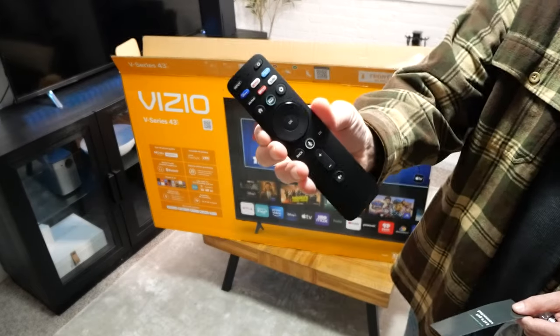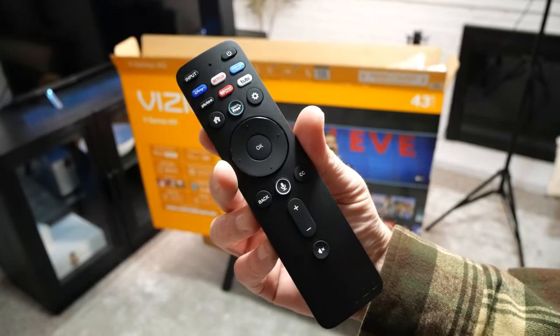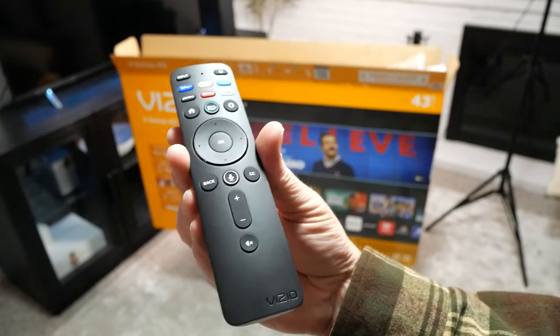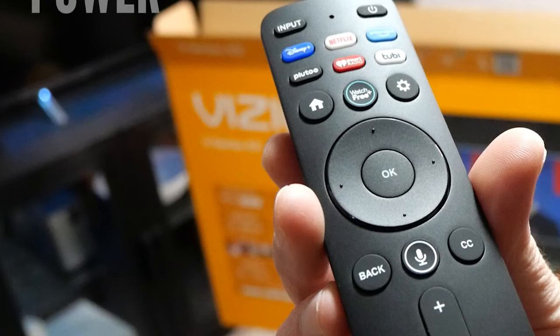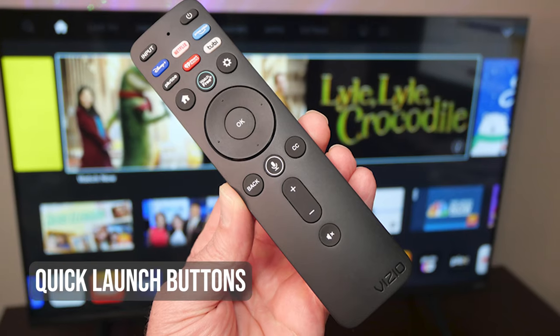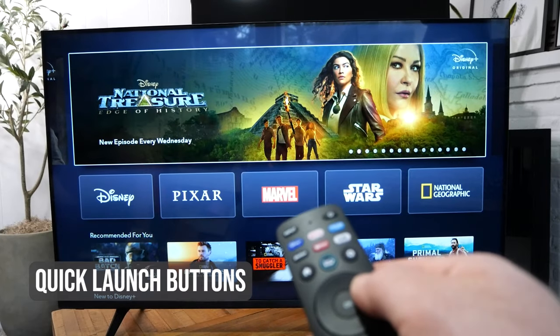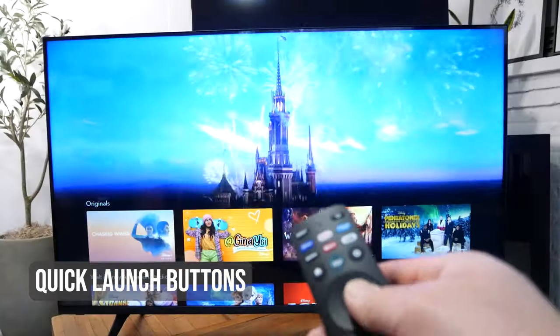I really like the remote control for this TV. It's palm-sized and intuitive to use. All the buttons were where I expected them to be. The navigation wheel is at the top with a volume rocker underneath. It has dedicated buttons for power, volume, mute, settings, and a button for closed captions. There are quick launch buttons for Disney+, Netflix, Amazon Prime Video, Pluto TV, iHeartRadio, and Tubi.